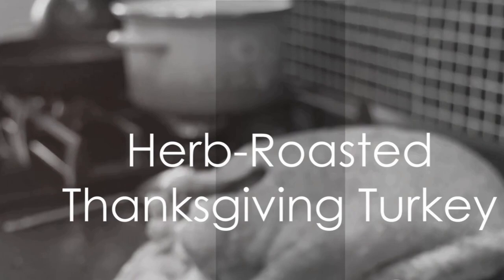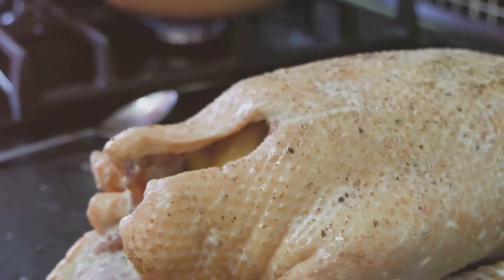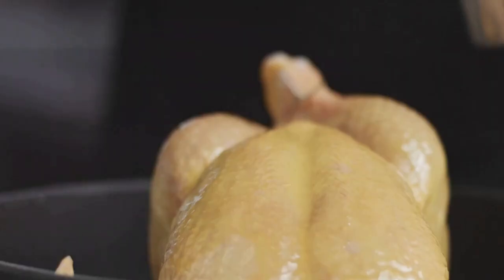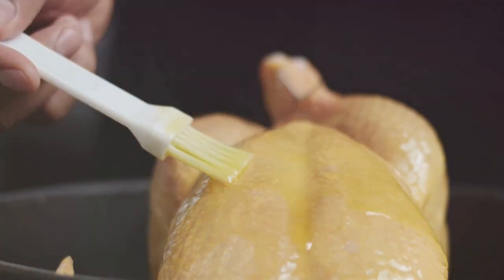Ingredients: one turkey, preferably 10 to 12 pounds. One quarter cup fresh herbs, plus 20 whole sprigs such as thyme, rosemary, sage, oregano, and/or marjoram, divided. Two tablespoons canola oil, one teaspoon salt, one teaspoon freshly ground pepper.